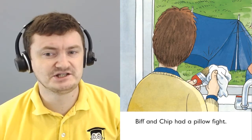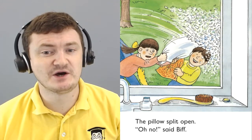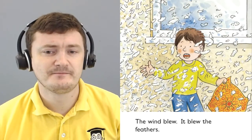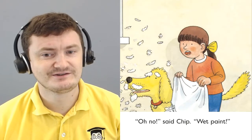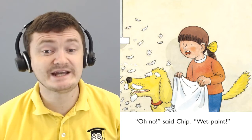Biff and Chip had a pillow fight. The pillow split open. Oh no, said Biff. The wind blew. It blew the feathers. Oh no, said Chip. Wet paint.